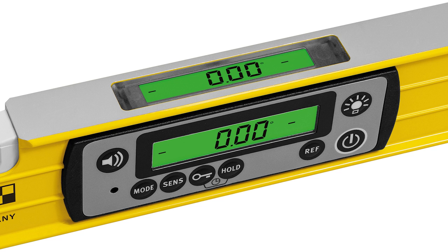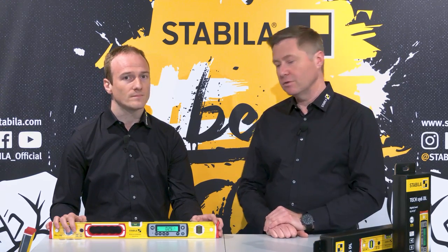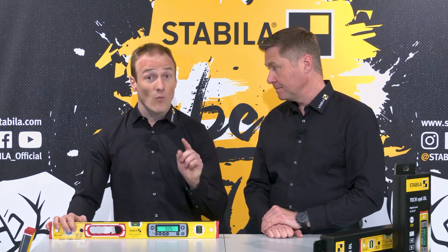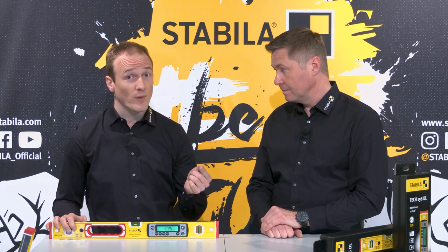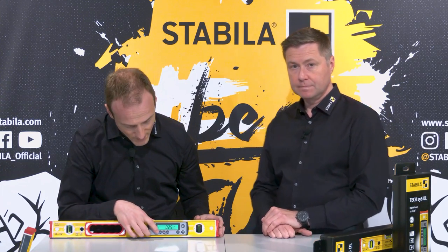I don't have to look at the vial — I can read off the measured value quite easily from the displays, up to the decimal place. You can select one or two decimal places just as you like, using the sense button here.